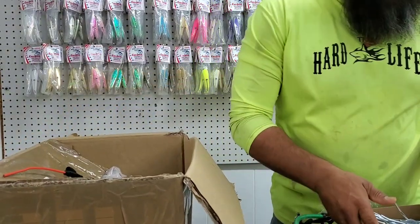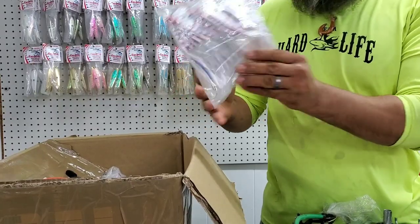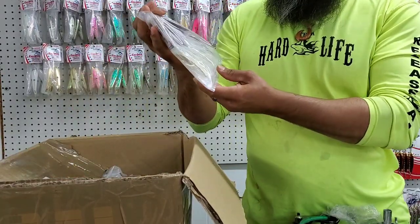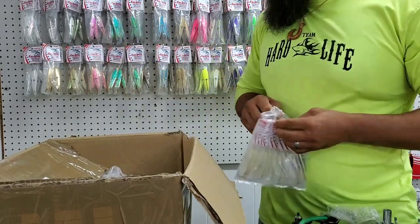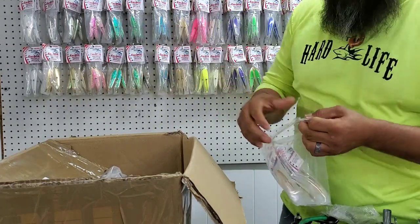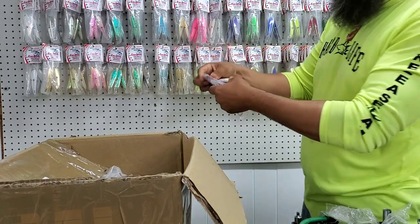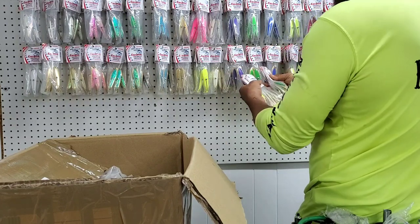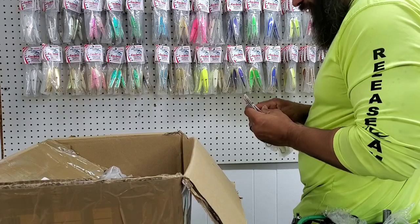All right guys, so today we have the 100s of the Kingfish spoons, and these are very nice as well. I'll be getting them up on the wall and go from there. More than likely I'll keep them in the same color pattern as it's coming down there, so that way we can see how they look. Depending on the space availability, since these are smaller I can fit them a little closer, so it may vary just a little bit.